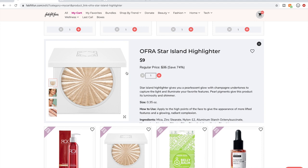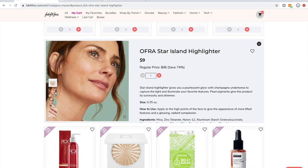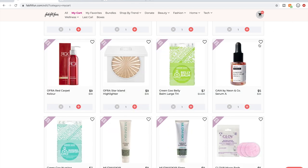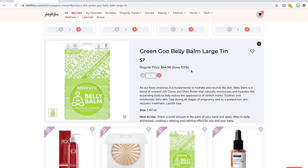People say really wonderful things about the Ofra highlighters. I'm pregnant, so this is something I will probably dump as I'm trying to get my cart down.